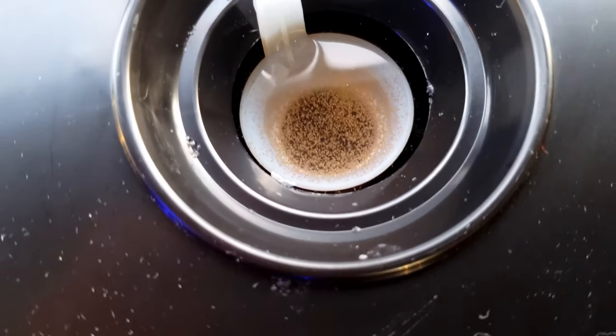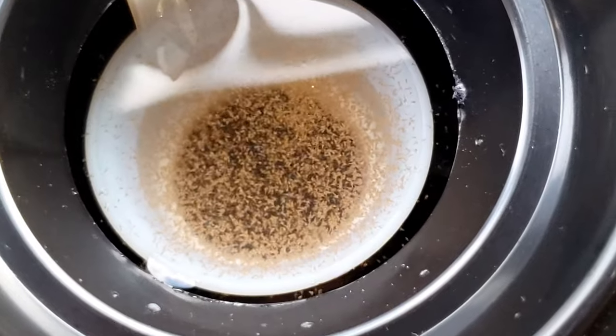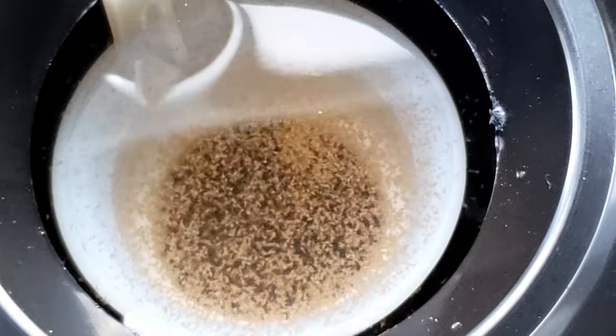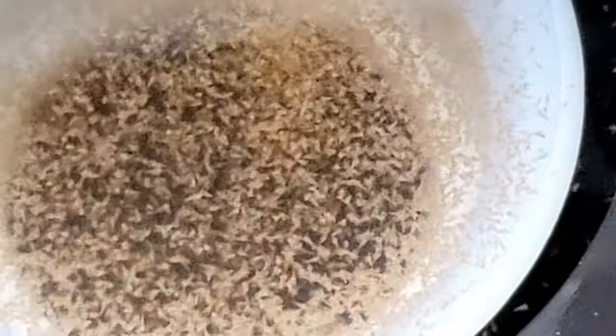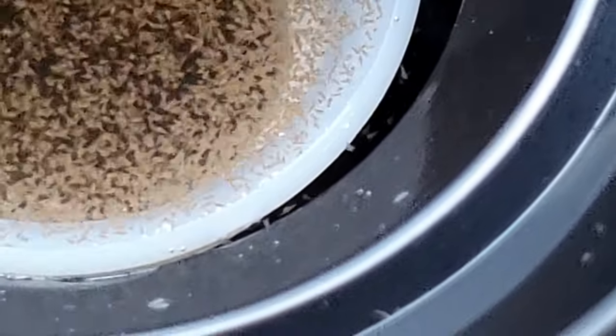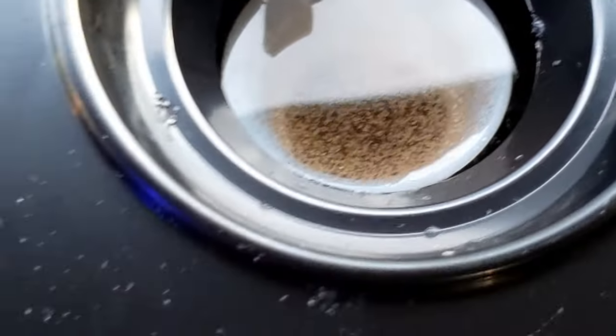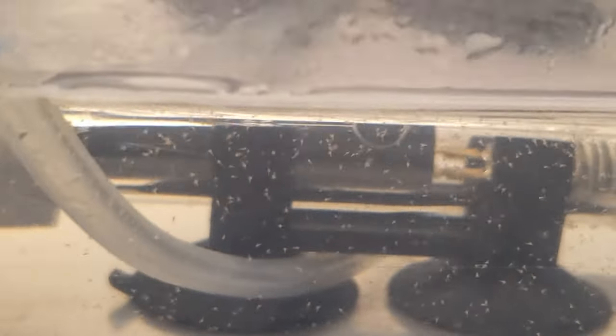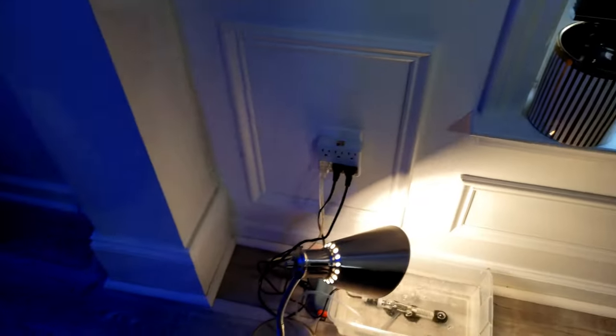Over here I've got my brine shrimp hatchery. This is where I hatch the little guys — look at them swimming in there. Isn't that crazy — there's thousands of them in there. Then what I do is take them out and put them in here so they can grow. They're so little, so I put them in here with a heater and some oxygen.